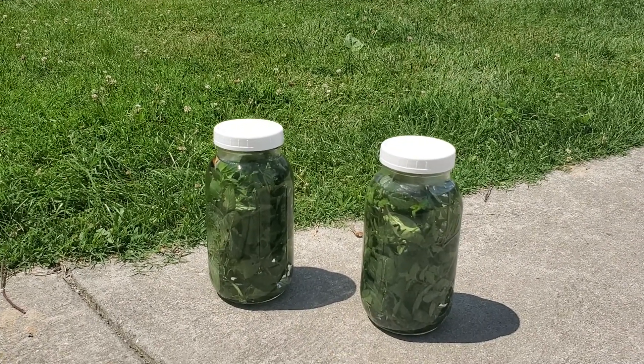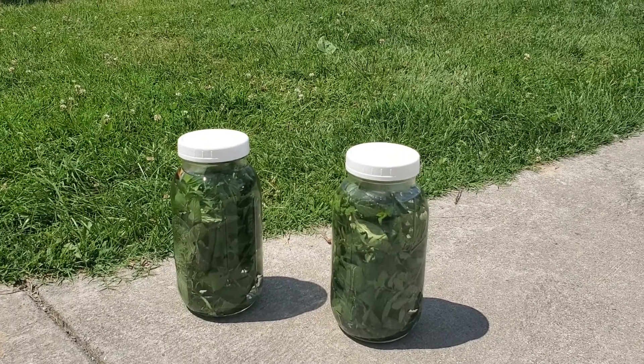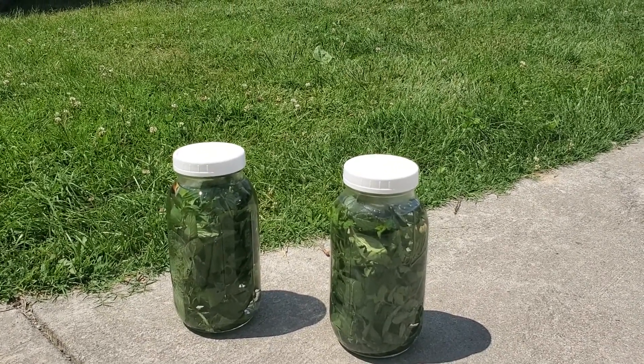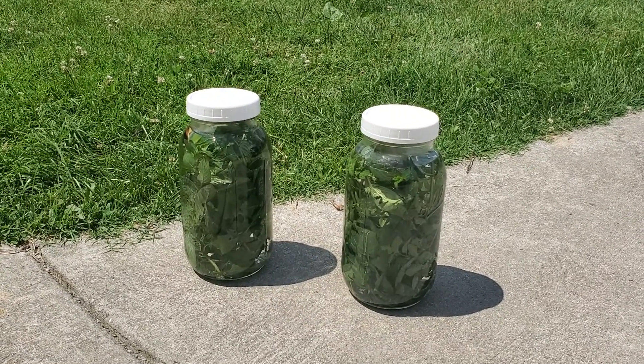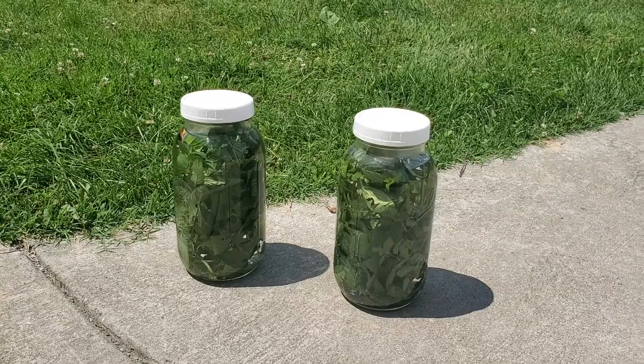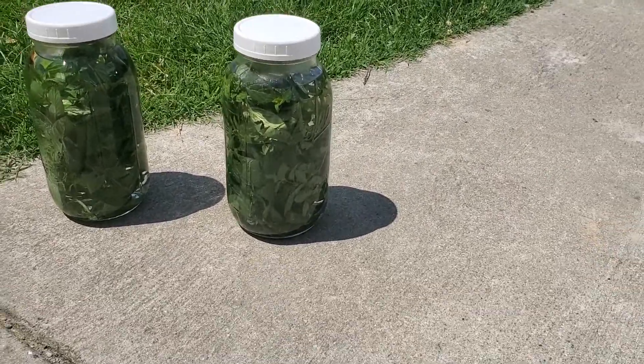We like to leave it for about 48 hours — what we're waiting for is for it to steep and absorb all of that mint flavor. Then we will go ahead and add sugar to it. I prefer it cold with some ice cubes in it, and it is a great summertime drink — we love drinking that. This is a jar of what it looks like when it is finished.